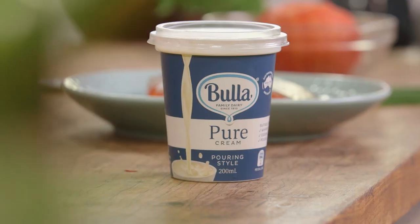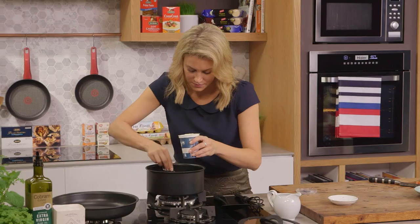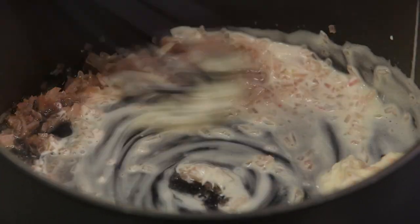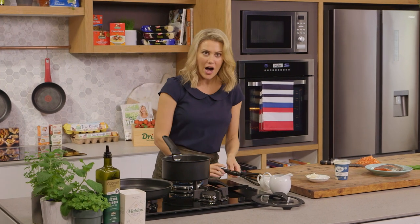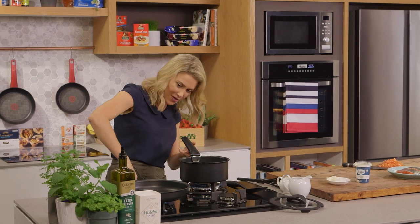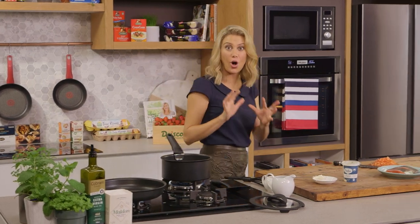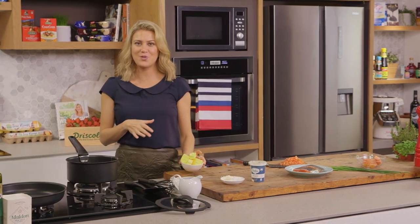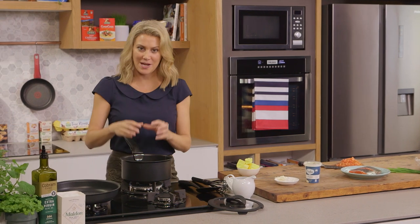Now it's time to add the cream — just a few tablespoons of cream. Then with a whisk, we're going to whisk that in and let it bubble away for a few moments. I'm also going to heat up my fry pan because we're ready to start cooking the fish. I'll get the cold butter out of the fridge — I've left it in the fridge to the last minute because when it comes to a beurre blanc, you want the butter to gently melt into this cream reduction.